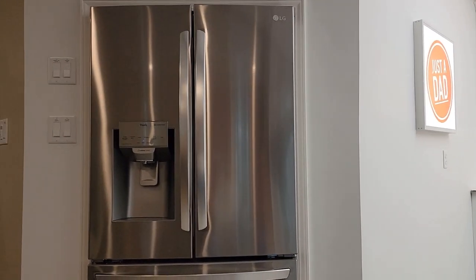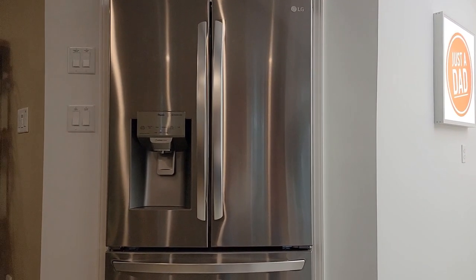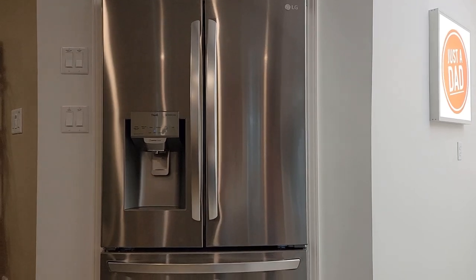Hello everyone, this is Just a Dad. Today I'm going to do a review on this LG Smart French Door Refrigerator.